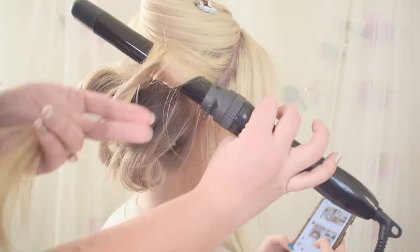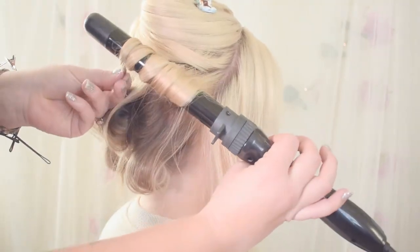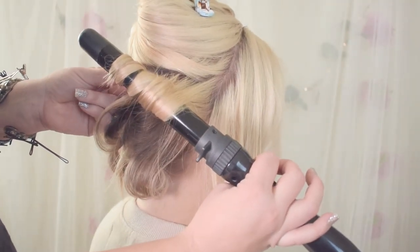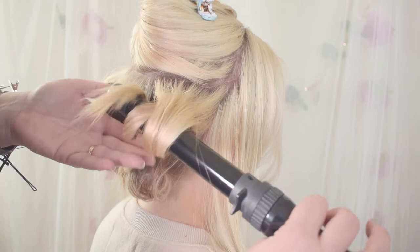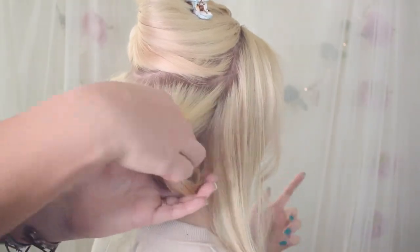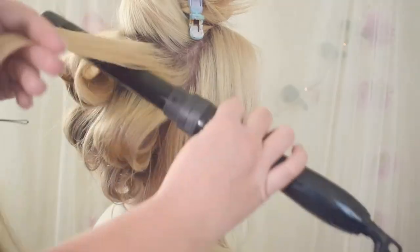Why did I micro crimp first, even though I'm wrapping up all of this hair anyway? Because it's still going to bulk up her hair texture a little bit, which is the whole goal of that. It's going to give us that volume without having to go through and backcomb like crazy and really put a ton of extra product in there. It's that weightless volume, and we love it. And using the wand does not disrupt that micro crimp.